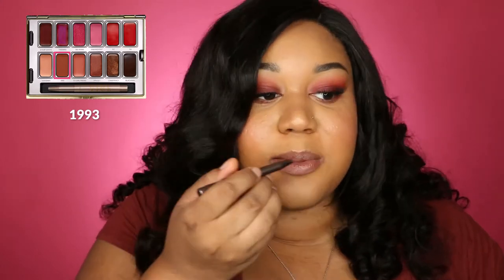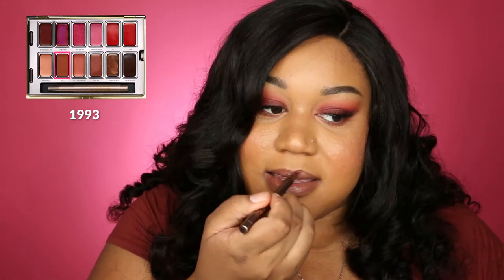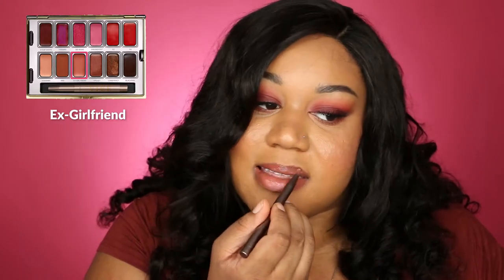I can see why this one's called 1993 — it's giving me total 90s brown lip liner, TLC kind of vibes. I actually really like this one. I could definitely see myself wearing this to a few different places — on a night out or maybe even a low-key dinner event. So now we're going to move on to Ex-Girlfriend.